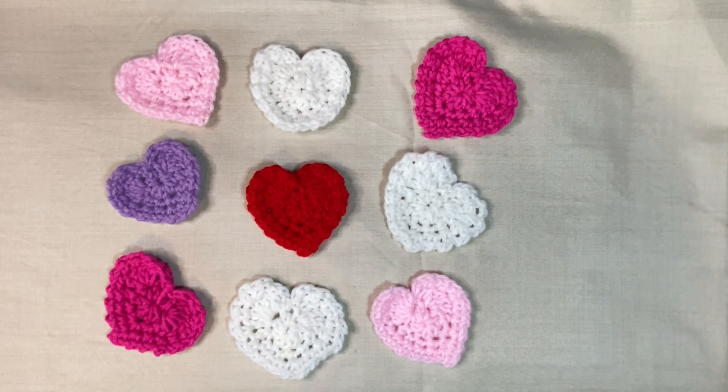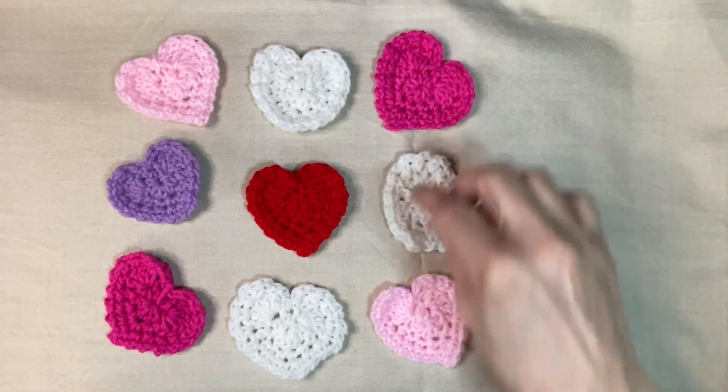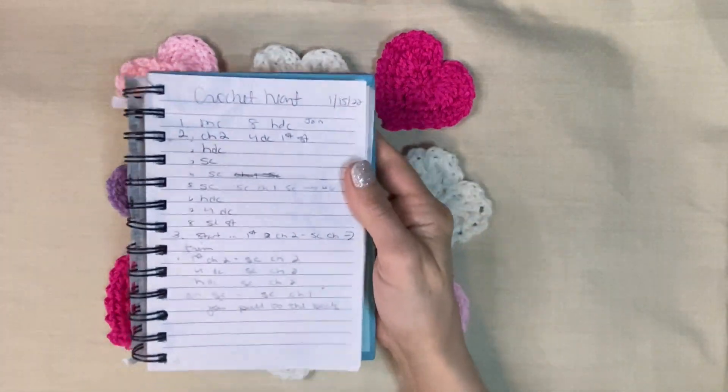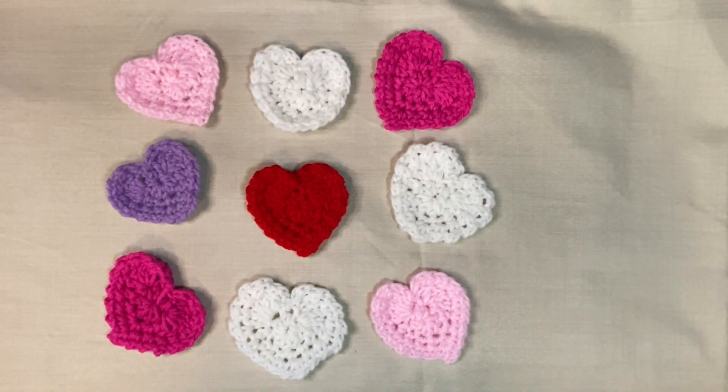Hi everybody, Rose here. So this is what we're going to do — we're going to be making it together. I haven't already made it, well one of these is already made, so we're going to do it together and see how well the excellent writing pattern works up.